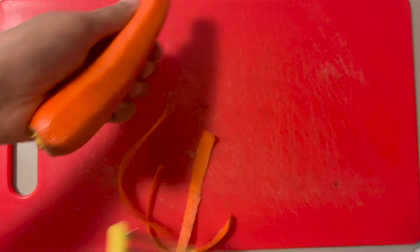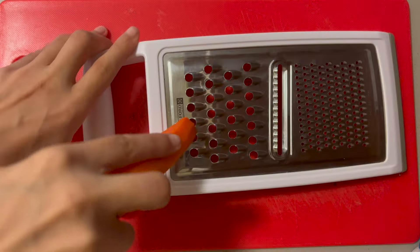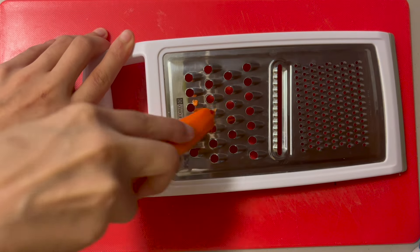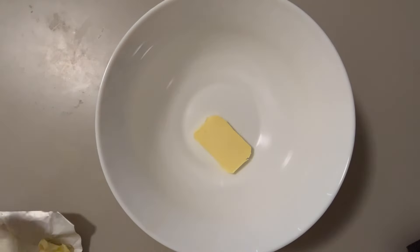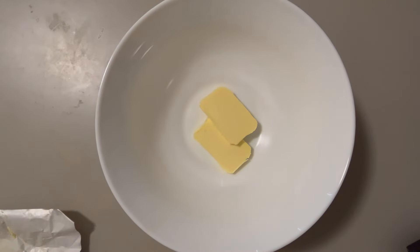Take a medium-sized carrot, peel it, then use the big holes of your grater to get enough for half a cup of grated carrot. Then set that aside and put 114 grams of unsalted butter in a microwave safe bowl and melt it down.